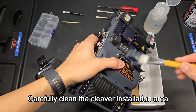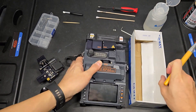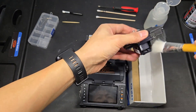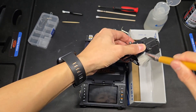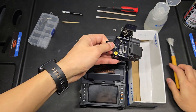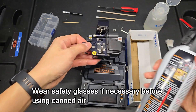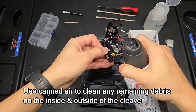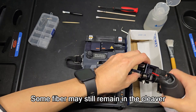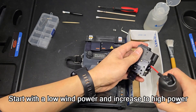Carefully clean the cleaver installation area. Wear safety glasses if necessary before using canned air. Use canned air to clean any remaining debris on the inside and outside of the cleaver. Some fiber may still remain — start with a low wind power and increase to high power.